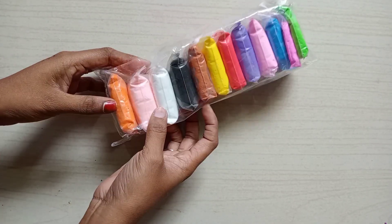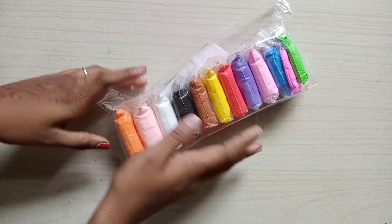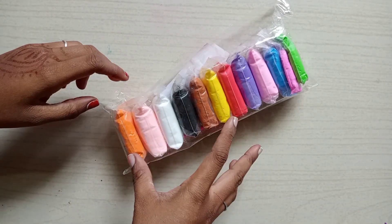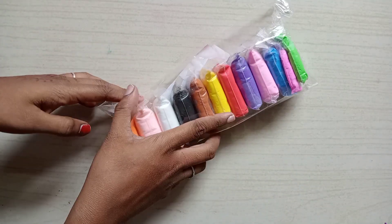Hi friends! We are going to talk about the soft clay review. I told you that the soft clay is $130. There are a lot of colors here. We are going to open it today.